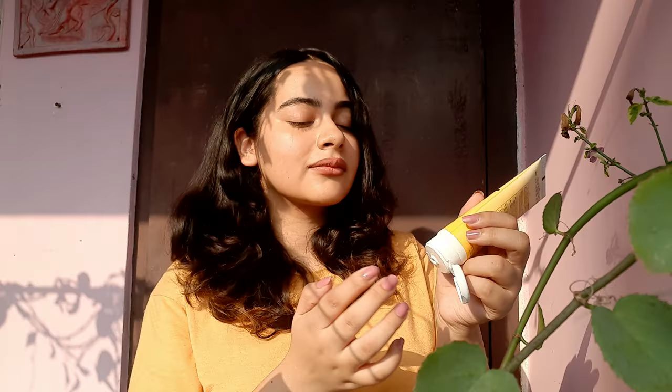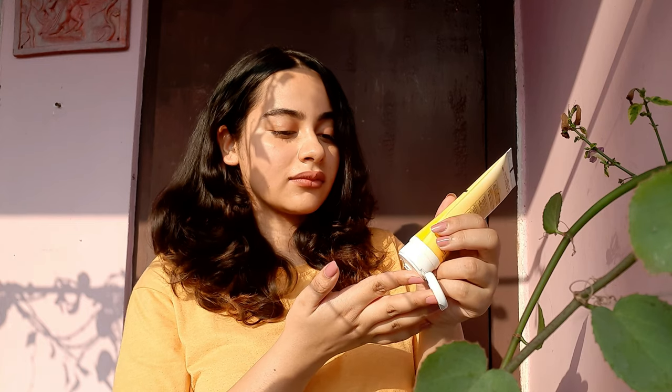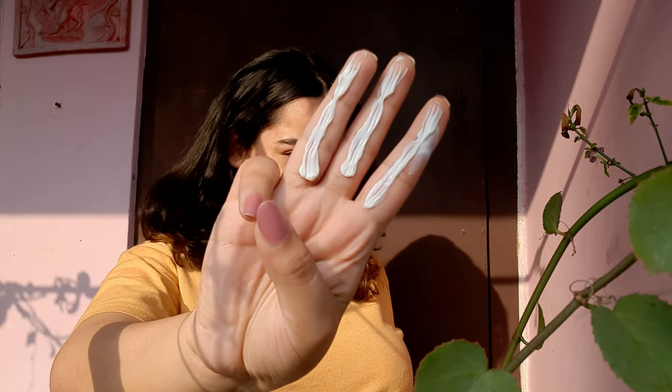Now I'll show you how I apply my sunscreen. First, I wash my face and put on my moisturizer. Then, I measure my sunscreen using my fingers — three fingers is enough for my face and my neck. The amount of product you should use will depend on its consistency.